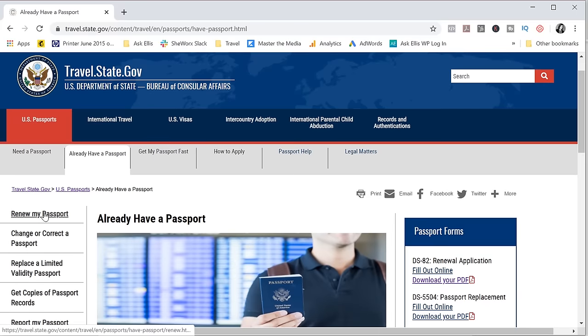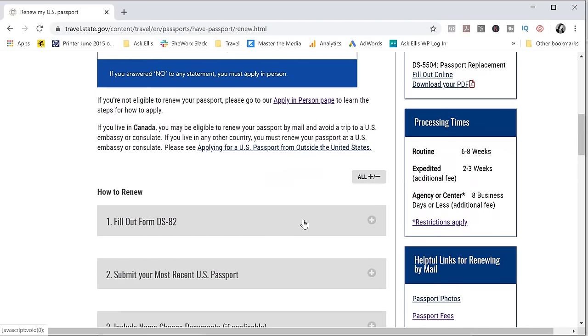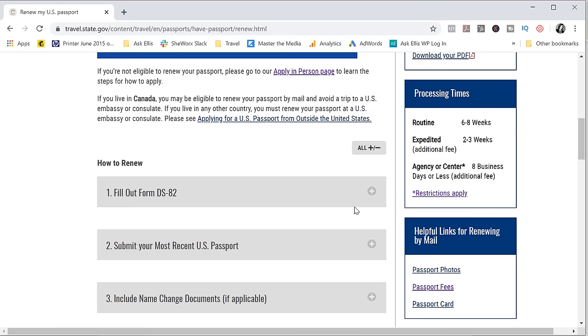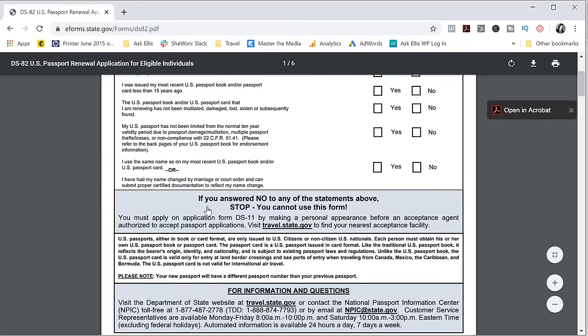Click on that, and then on the very left click on 'Renew My Passport.' You'll come to a page where you'll scroll down a little bit, and under number one you'll see 'Fill Out Form DS-82.' When you click on the plus sign, it gives you two options: the form filler, which lets you complete the form online and then print it out to mail, or if you prefer to write out the form by hand in pen, click on PDF to bring up a blank form.